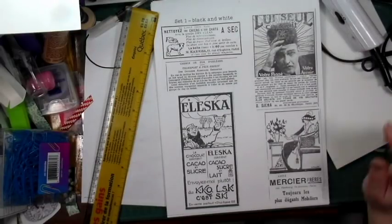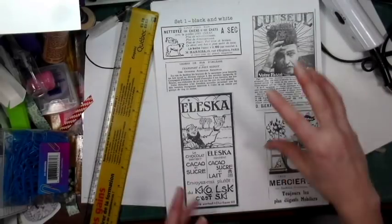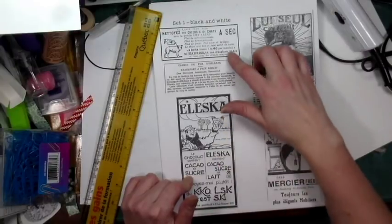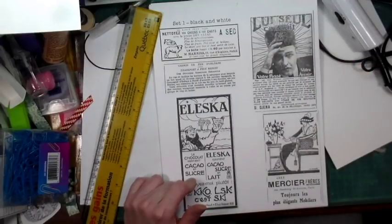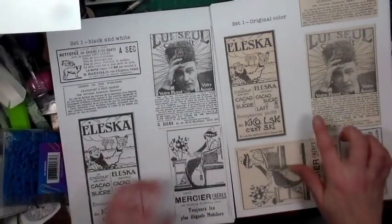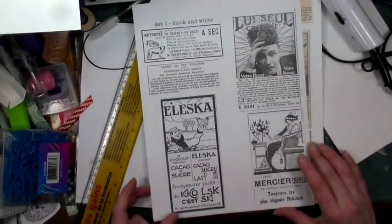I split all the images so I could put them separately — they're all individually scanned. There are four sets of five ads each. Since the magazines are kind of brownish, I've got the images in the original color as well as in black and white. So it's a digital set, and they're all individual. I put them on a Word document so you can size them the way you want.